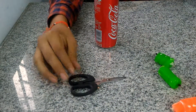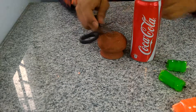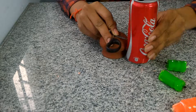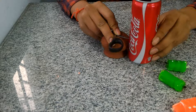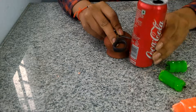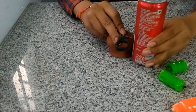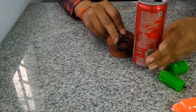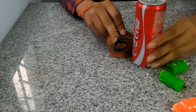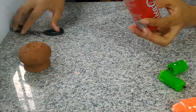The first thing is you're gonna have to cut the can. You're gonna have to mark it at the same level like this. You can see the marking, so you're gonna have to cut it.